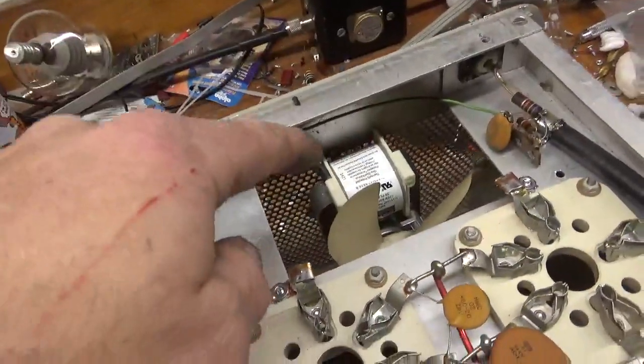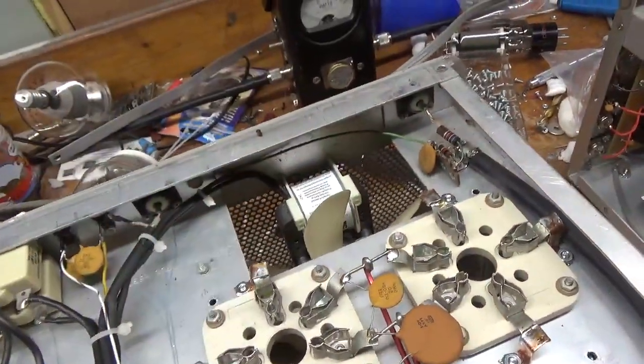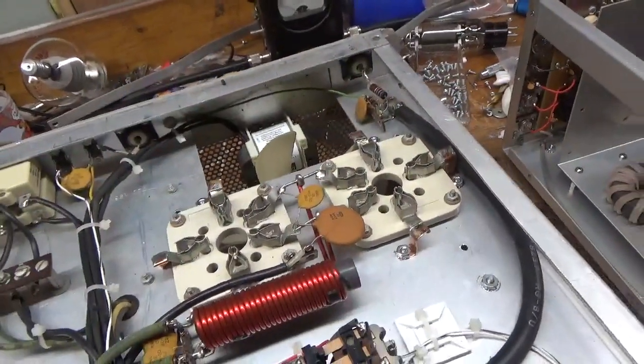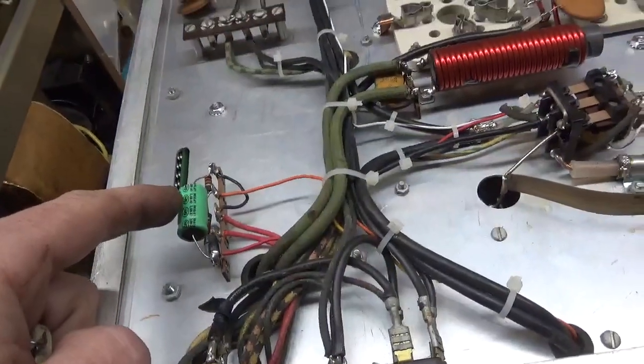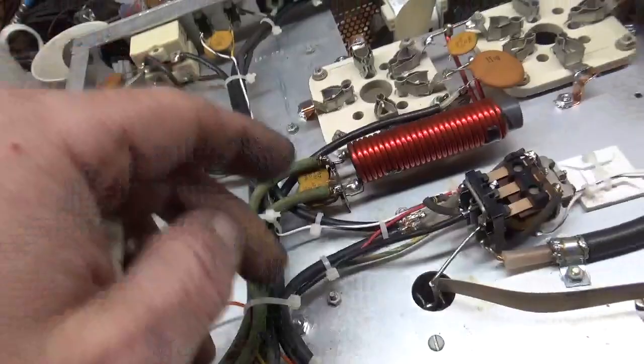Replaced the fan with a brand new motor, reused the old impeller. Grounded the grids. The SO239s are good. Changed the capacitor and touched up the solder joints here and in other areas.